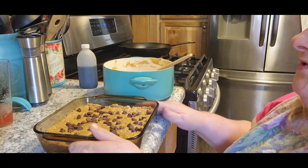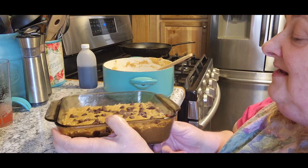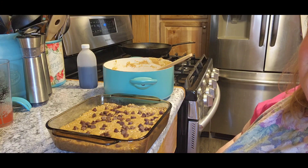Now you just keep it in the refrigerator until it firms up, then slice it up and enjoy. No baking, no nothing like that — that's your no-bake peanut butter oatmeal bars for breakfast. You guys have a blessed night. Be a blessing.